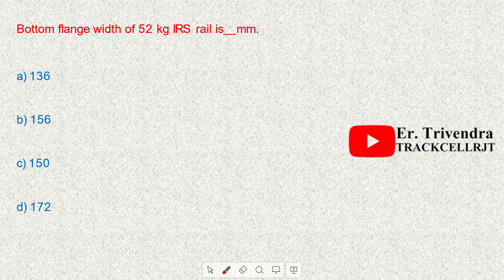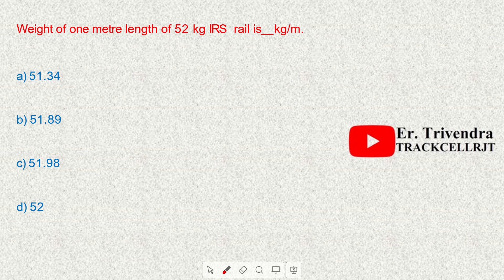The bottom flange width of 60 kg UIC rail is 150 mm. The weight of 60 kg UIC rail is 60.34 kg per meter length.